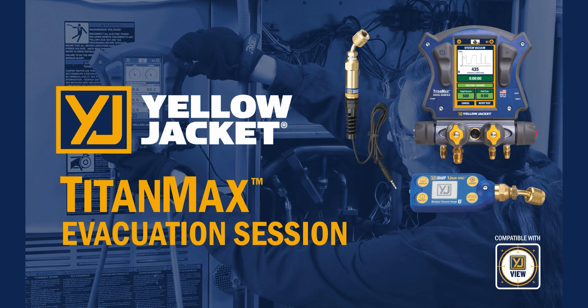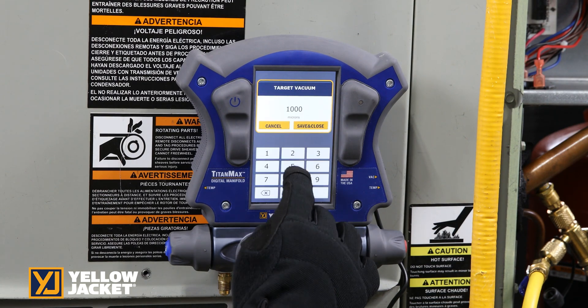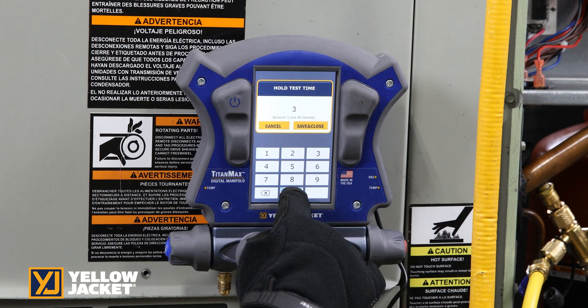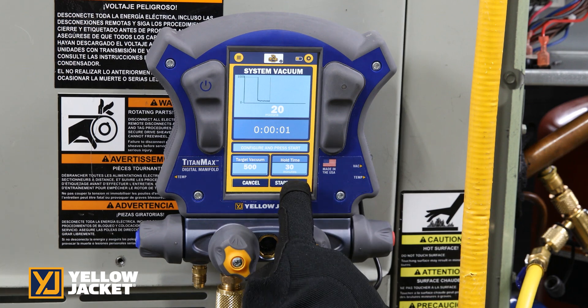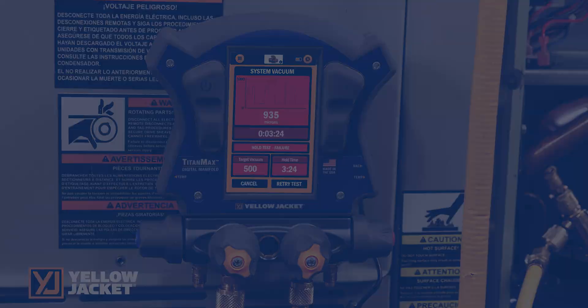The evacuation session can be completed with the wired vacuum sensor or using the YJack Vac vacuum gauge. The TitanMax allows you to complete an evacuation system hold test to ensure no system leaks. Set the system target vacuum level and the required hold time. Once the system reaches the required vacuum level, you are able to start the hold test. Upon completion, if the test holds below the required vacuum, the test pass shows on the screen. If the hold test fails, the screen will turn red to show that it failed to hold the required vacuum level and duration.